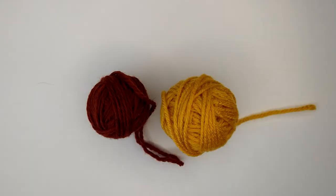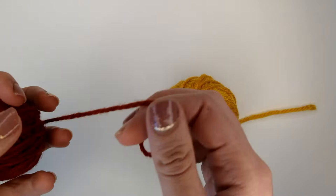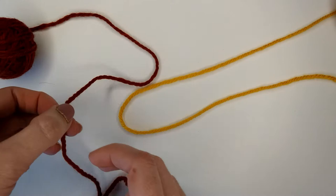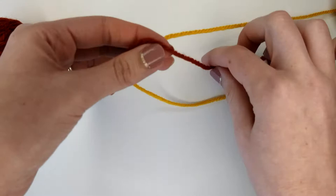So let's get started. First we're going to take a tail from both of our yarns that we are going to join together, and what we're going to do is we are actually going to loop these yarns around each other like so.